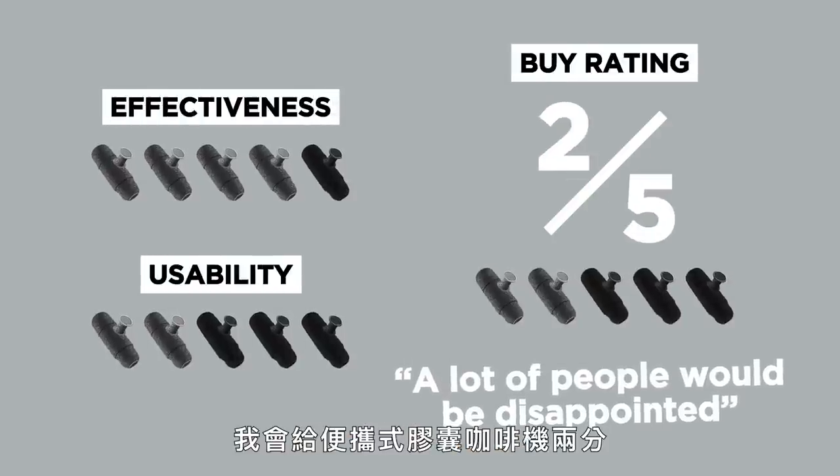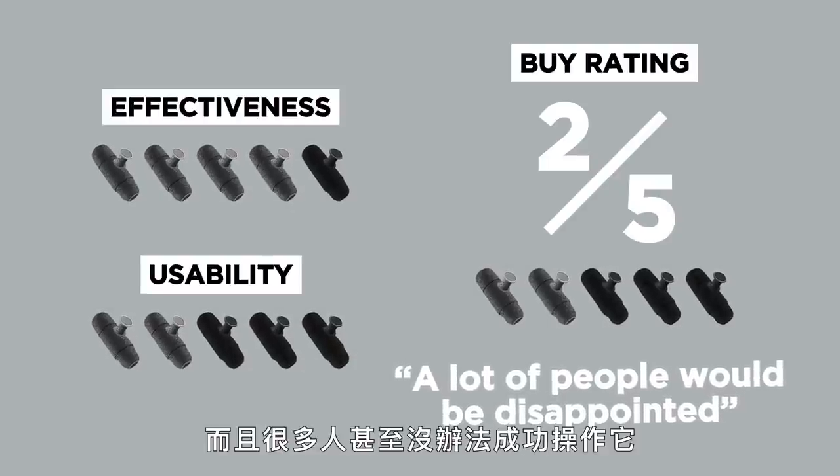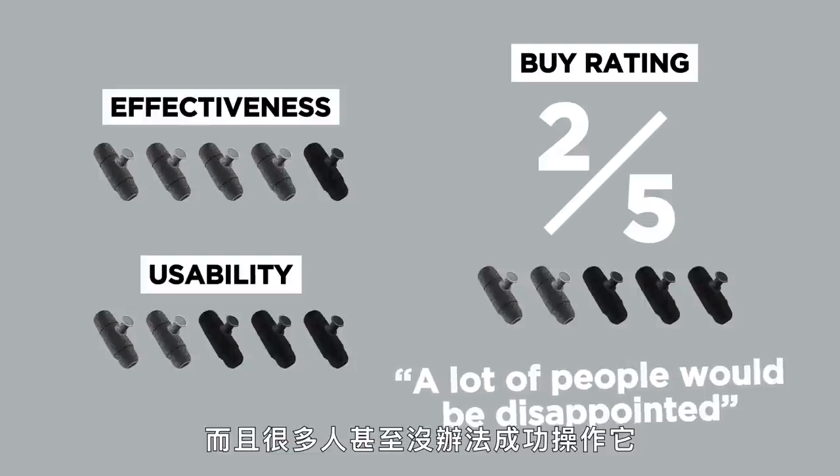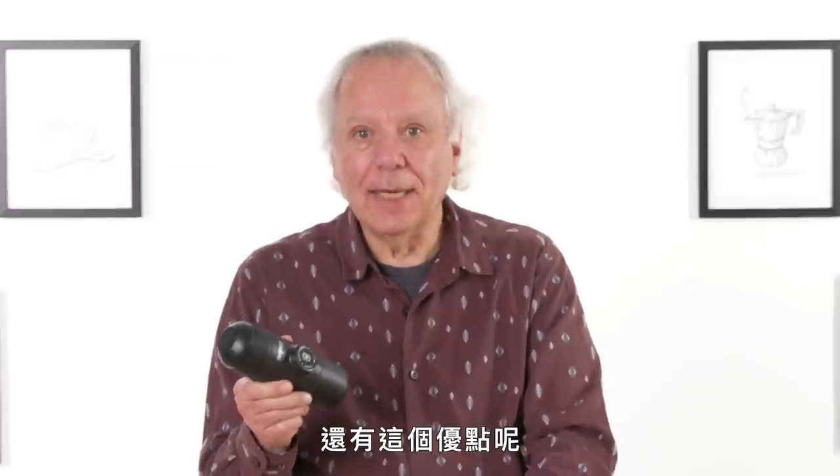In terms of a buy rating, I would give the Mini-presso a two out of five. It takes a lot of effort to operate this — I think a lot of people will be disappointed and a lot of people would actually be incapable of doing it. To me, it looks like a cross between Darth Vader and a minion, so it has that going for it.